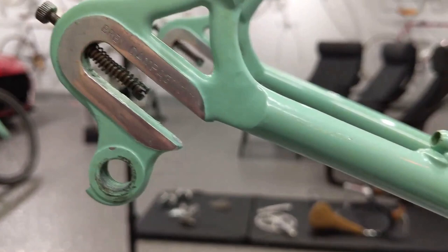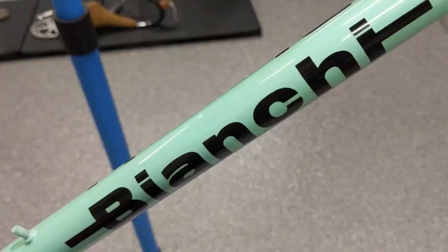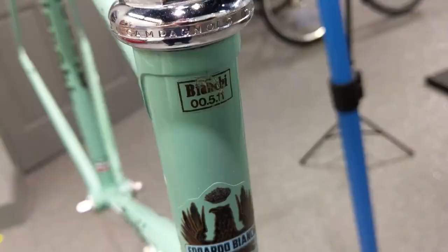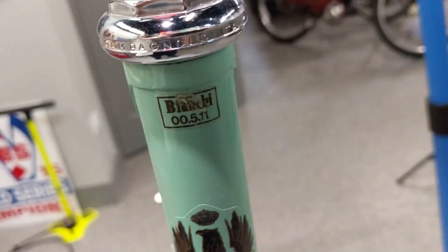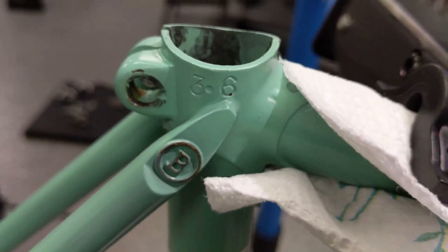It does have the chrome dropouts. On one spot — look at that guys, one spot — I need some Celeste Green touch-up paint. The decals are gorgeous, check it out. Now there's a decal with a couple numbers, but other than that I can't find a serial number. Unless that's it — any ideas guys? Leave them in the comments section below.